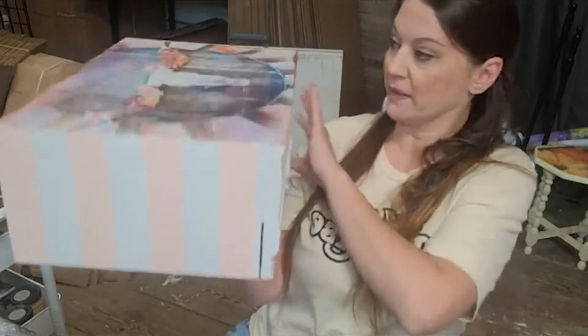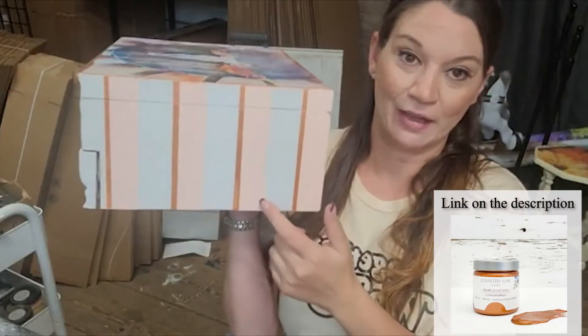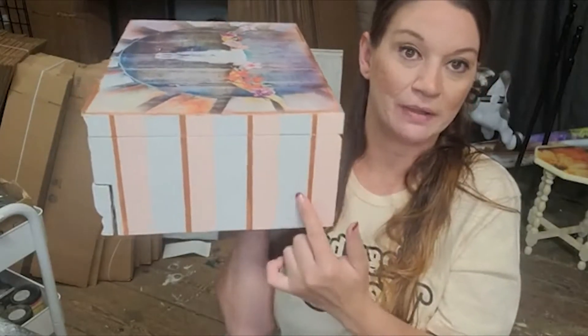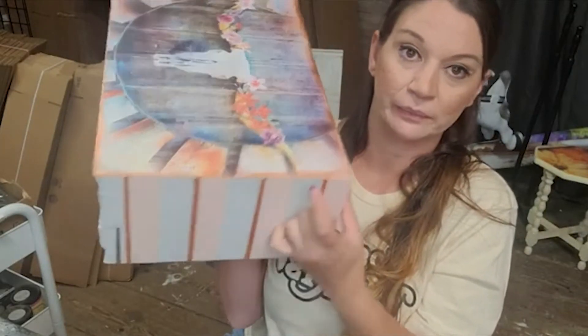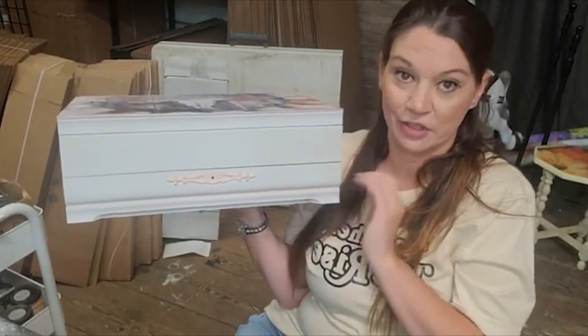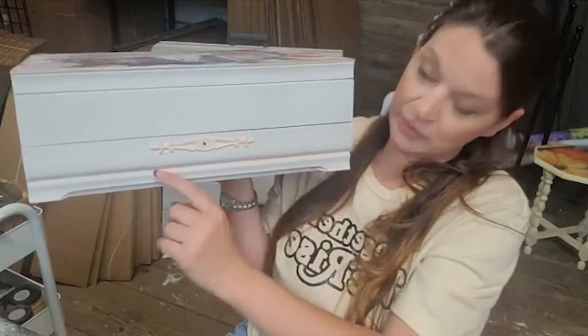We took our Oolala stripes and added Lucky Penny — how fun is that? I'm loving that. So now we have our Serendipity, our striping, and our Lucky Penny. We ran Lucky Penny around all of these edges too. So now we have the front, and I kind of ran a beaded line right here with the Oolala.